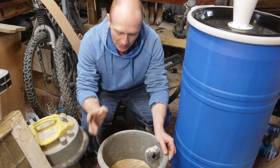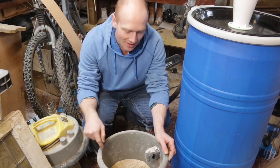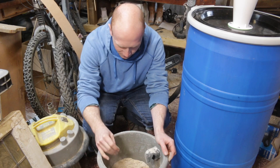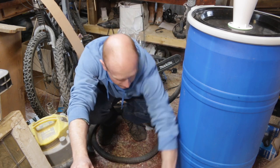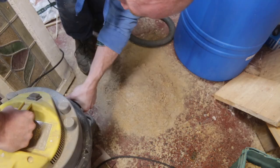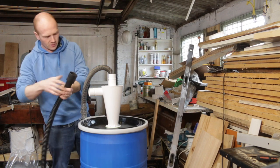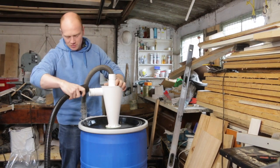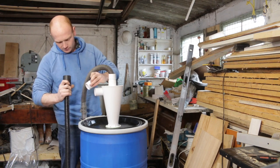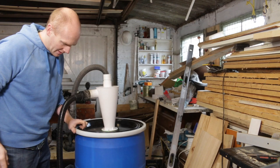One thing we could do, which I've seen someone else do on a video, is we could actually empty what's in the vacuum already onto the floor and then suck it through the system and see how much ends up in the drum versus the filter, to prove a point. It is quite fine stuff — actually, we'll do it, we'll give it a go. The only other hose I've got is this one off the ash vacuum — it's pretty short but just about enough to reach the floor. It's not going to fit perfectly, so I'll rig something with a bit of packaging tape just for the test. Commence test one.